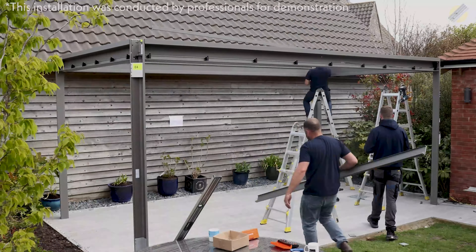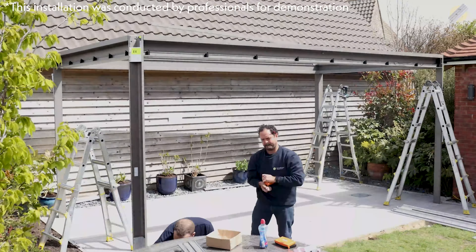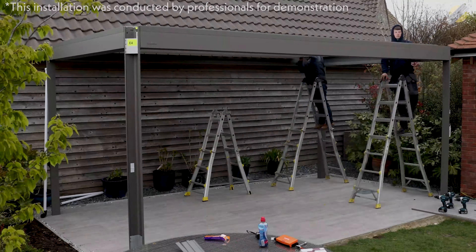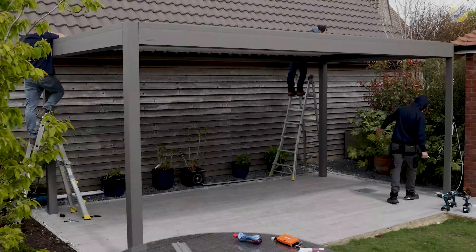It only takes three people to build a Broadview pergola. If you're concerned that you'd need a team of people to help you assemble your new outdoor area, don't worry — you'll only need to enlist the help of a couple of willing volunteers. Because of this, many of our customers are choosing to go down the DIY route and save themselves the installation cost.